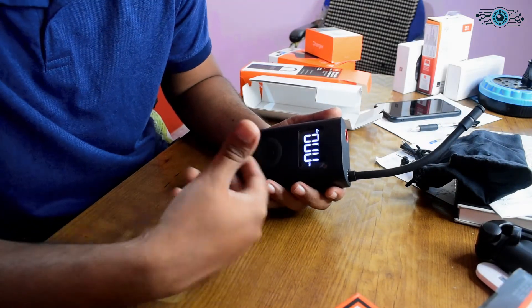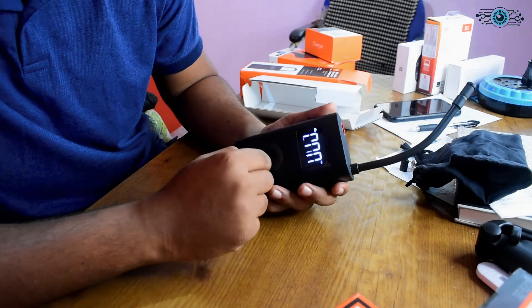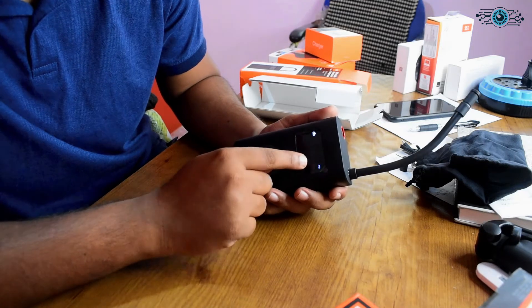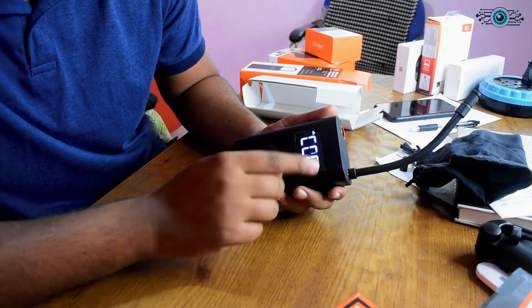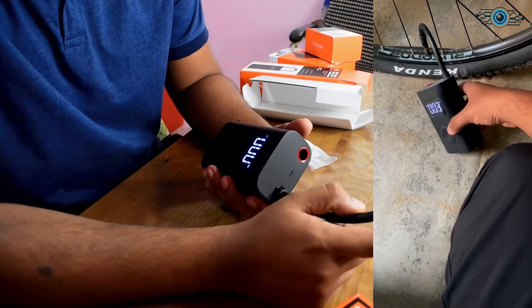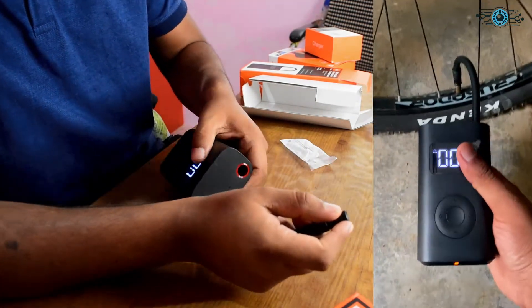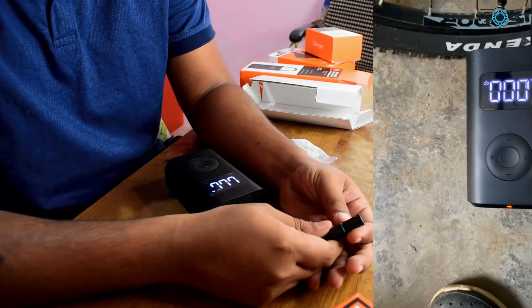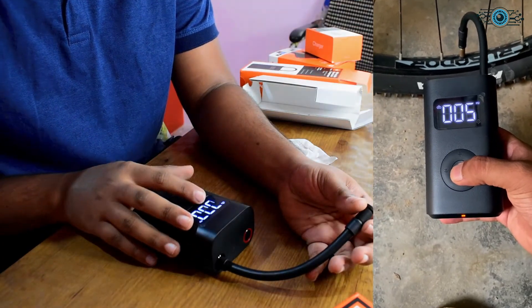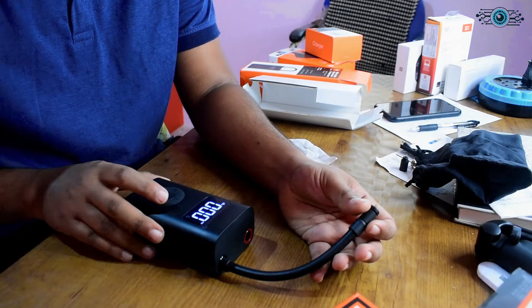If you use PSI, it's about 45 PSI for a cycle. It's cycle mode at 45. So 45 PSI — it's a cycle tire and it will cut off at 45. So I'm going to plug it into my bicycle. The pressure is locked. This pressure is set at 45 — minimum 45, maximum — it can cut off at around 42 plus or minus one.